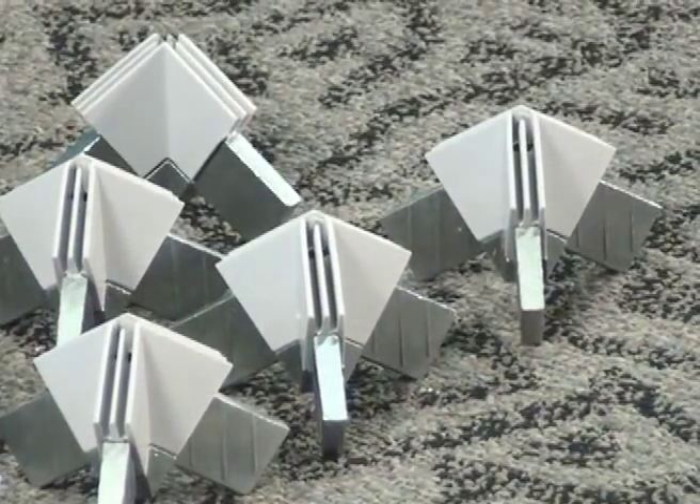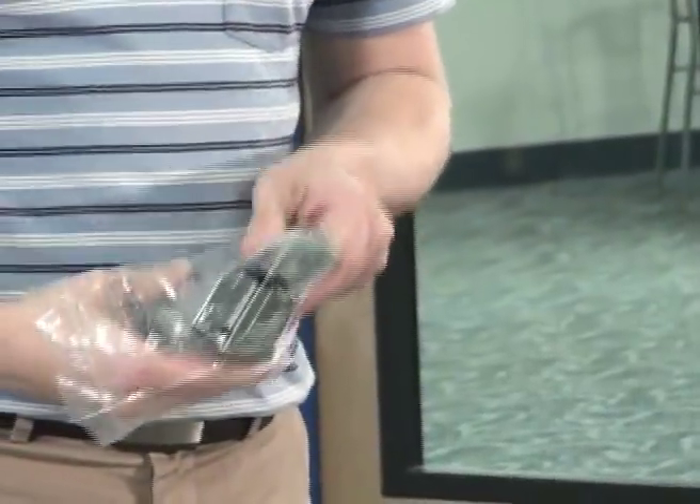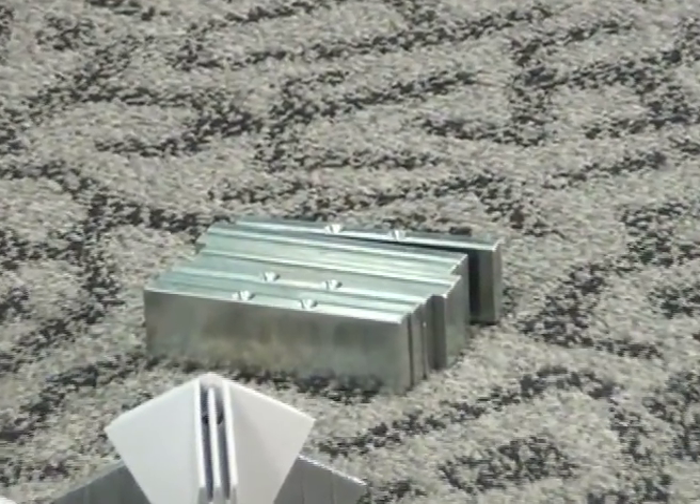Extrusion segments are joined by corner connectors with 3 rectangular pegs. Unpack the corner connectors from their boxes. In some configurations, there will also be straight connectors used to join multiple straight extrusion sections together.